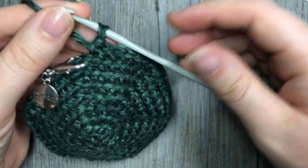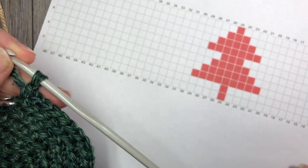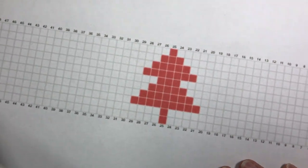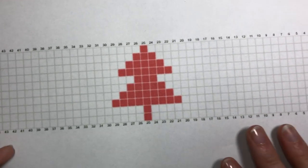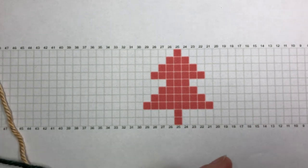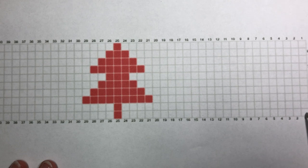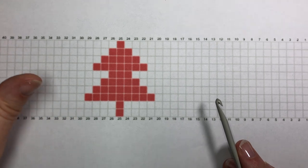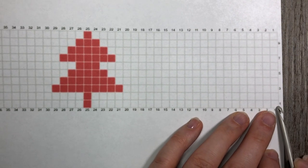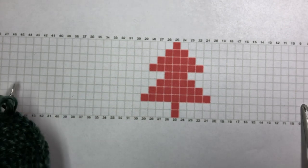Head on over to my blog where you can print off the chart directly, download the PDF, or purchase the PDF from one of my shops. On this chart, it's quite easy to read — each block equals one single crochet stitch. When working your chart, if you're right-handed, you're going to be working from right to left, always working in the same direction. You're going to start down in the right-hand corner — this is your first single crochet stitch. There are 48 columns in this grid, one for each stitch all the way around your ornament.